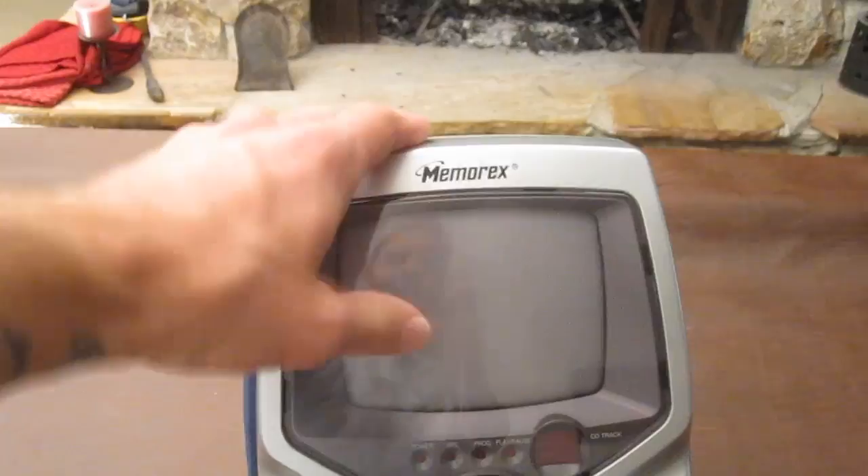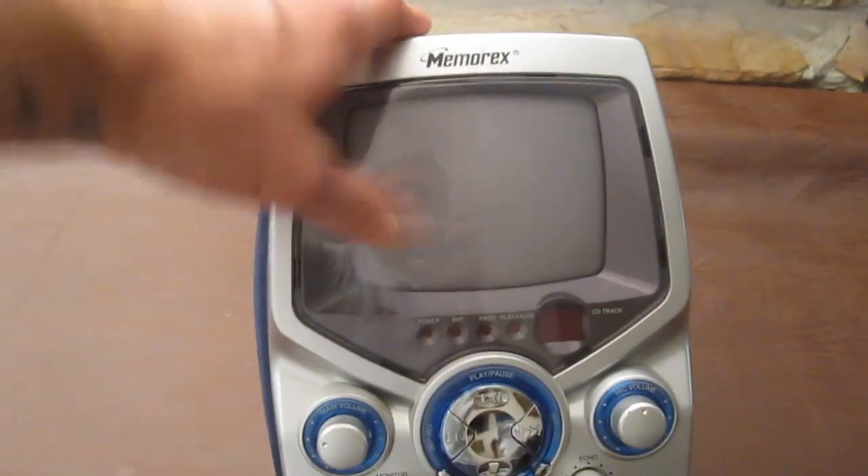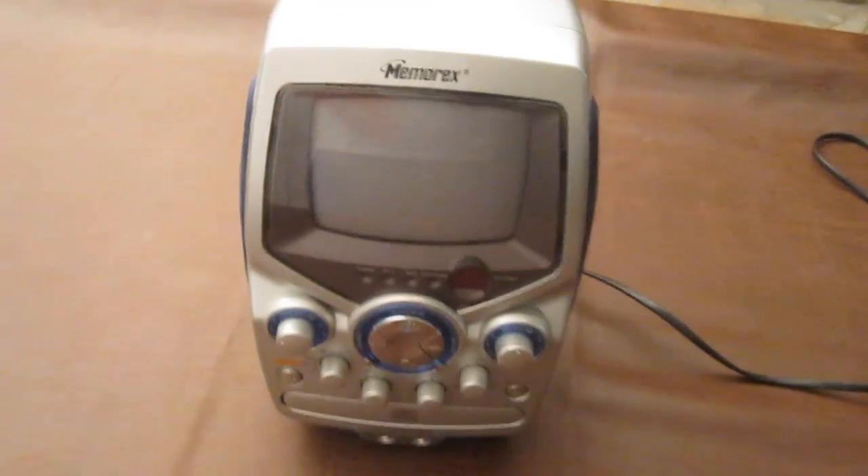Let's check it out — this little TV right here is a cathode ray tube TV. There is a word of warning: cathode ray tubes, or old TVs, are very dangerous to open up, so do not do this at home. The end of a cathode ray tube has around 20,000 volts that will kill you real quick. I am professionally trained, but just don't try this at home — super dangerous.